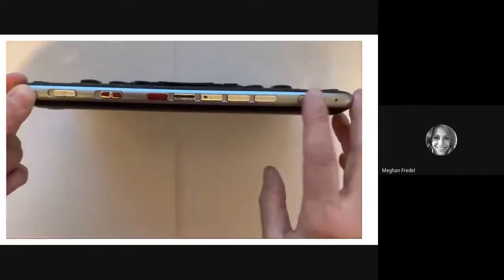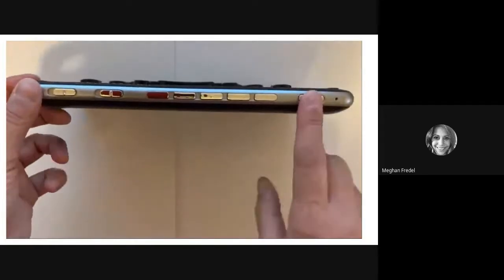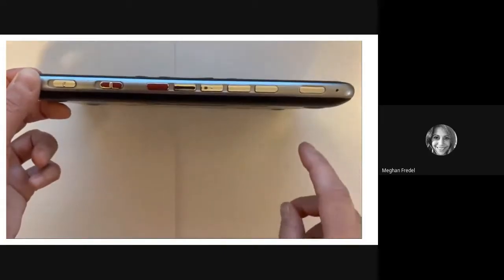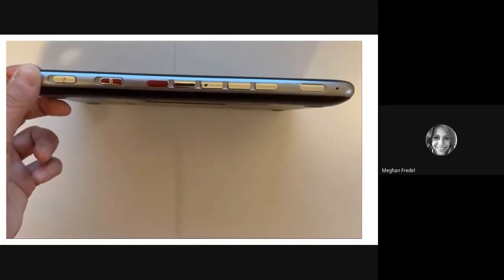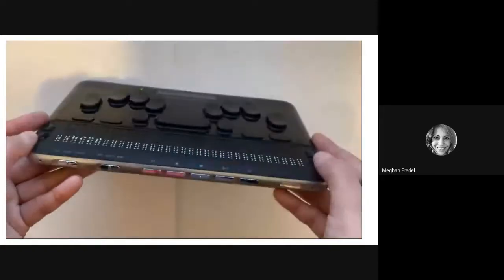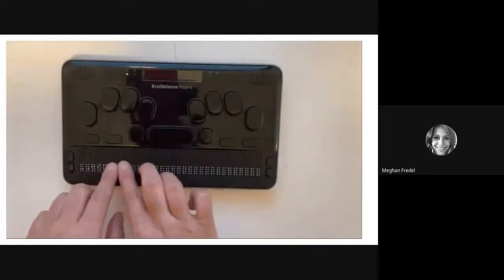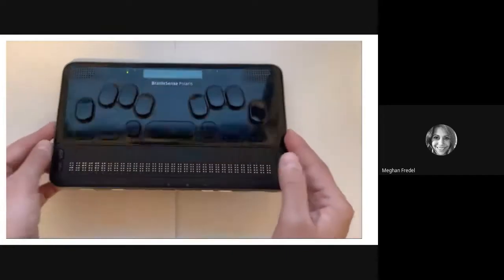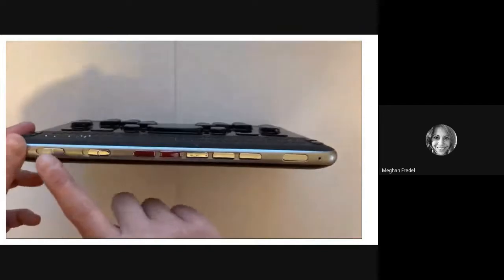The very last button on the front panel is the power on and off button. When you press it, your Polaris will turn on or off — sometimes you just need to give it a minute. When the Braille display turns on, it will display a message and you'll hear a little startup jingle. Let's pause for a moment and practice finding the keys on the front panel.